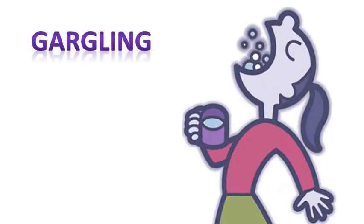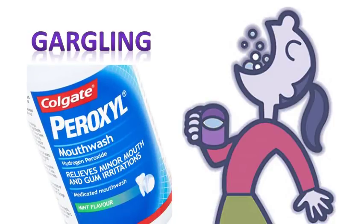Gargling with hydrogen peroxide will get it in contact with the back of your mouth and throat. The longer you gargle, the more time it has to kill the germs. This won't prevent all illnesses, but it's a good idea to do this when colds and flus are around. Gargling with peroxide won't kill all the germs in your throat — it will just lessen them. Peroxide takes time to work, but use some care as peroxide can also be harmful if used too long or too often.